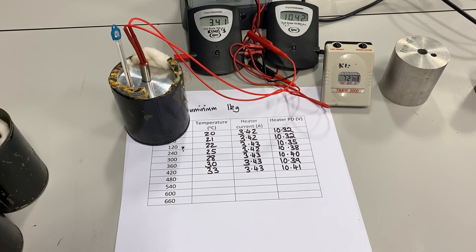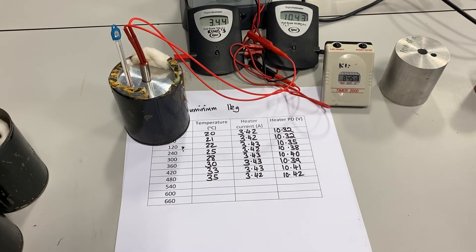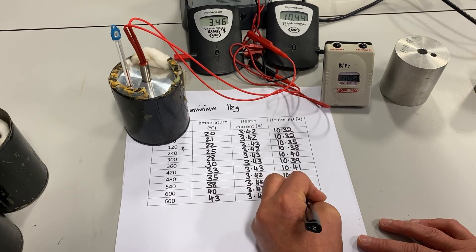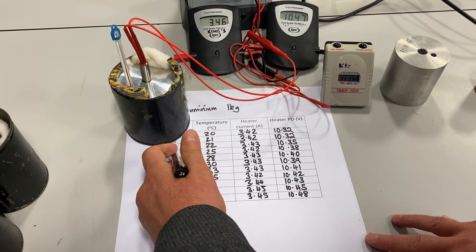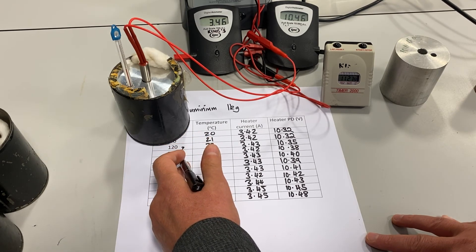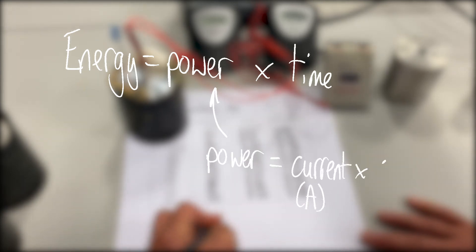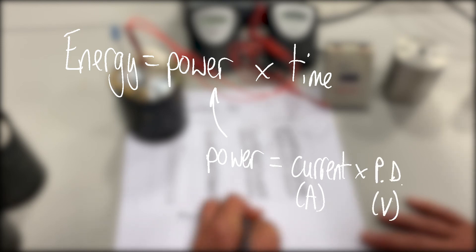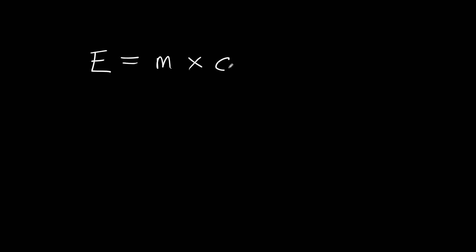There we have it — a complete set of results. I missed one minute out but made sure the readings were correct — two minutes, four minutes, and so on. We can calculate the power of the heater by multiplying the current times the voltage, and the energy supplied is the power times time. We can then use that in our equation to calculate the specific heat capacity.